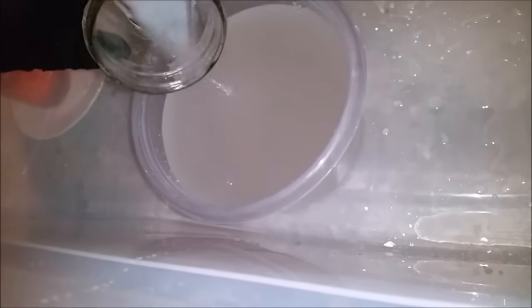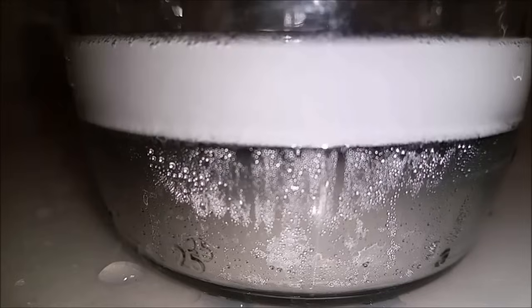Now that I've gotten rid of all the salt I can go ahead and let it sit with a little bit of fresh water on top of the mercury. The sodium which is dissolved in the mercury will now react with the water forming sodium hydroxide and hydrogen gas that you can see bubbling out here.